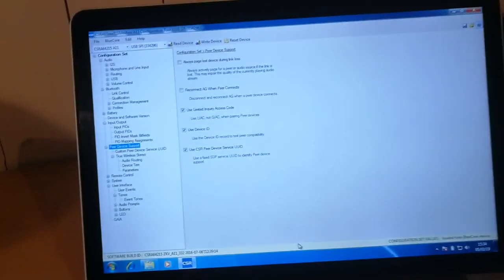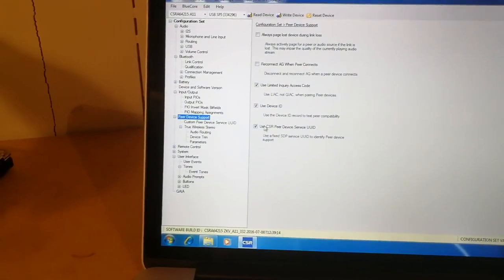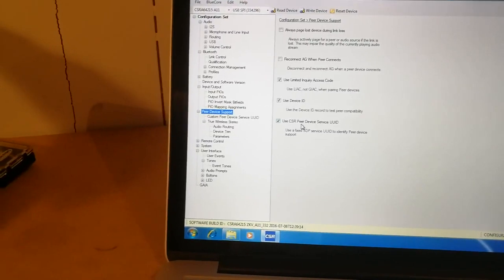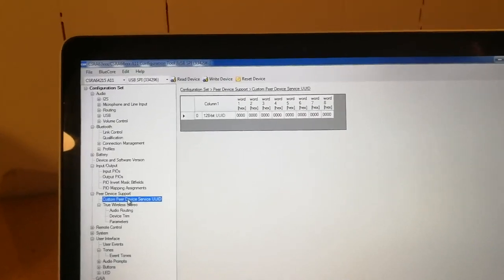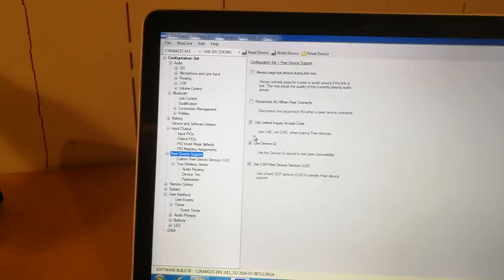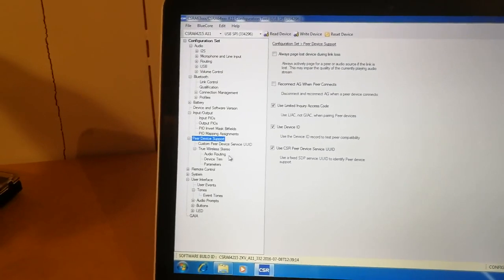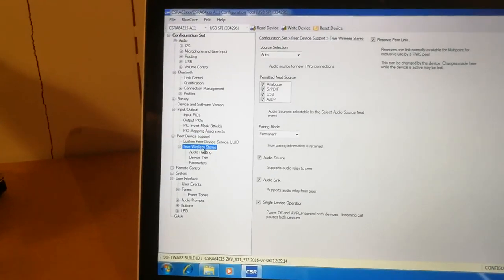If you go over to the computer, the things that I found is we need these three to be checked. I tried not to use the device ID but it didn't seem to want to find it. Use the CSR period service UUID — you can make your own but I tried that and it didn't want to work, but that might also have been because I had this one ticked off. Anyway, these three have to be turned on.